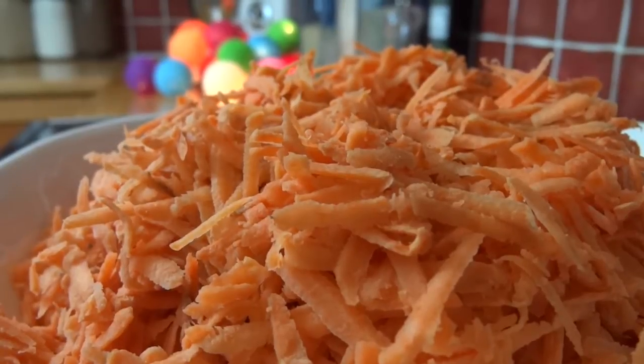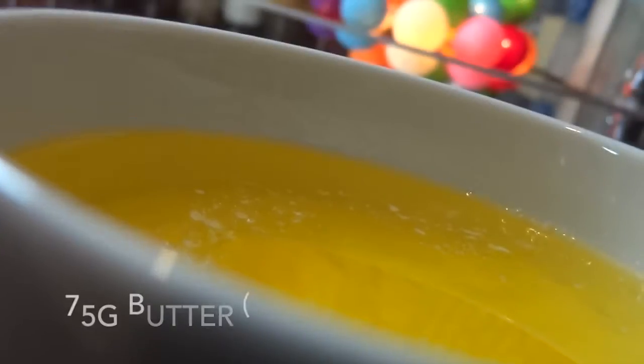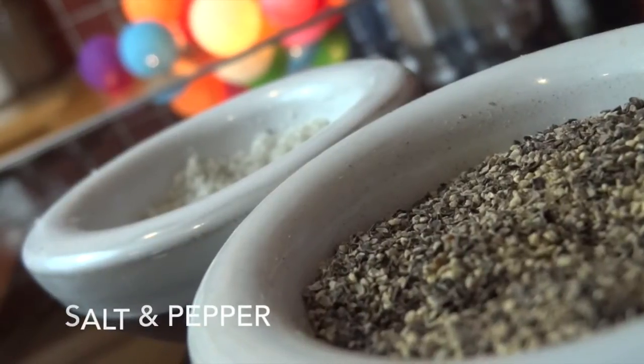To make four generous portions, I'm going to use 600 grams of sweet potato, peeled and grated, two eggs, 75 grams of melted butter, two generous teaspoons of whole grain mustard, and lastly some salt and pepper to taste.